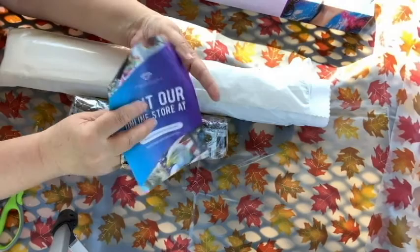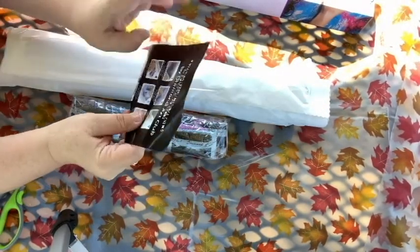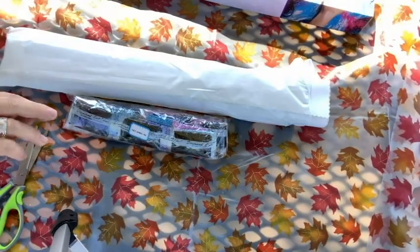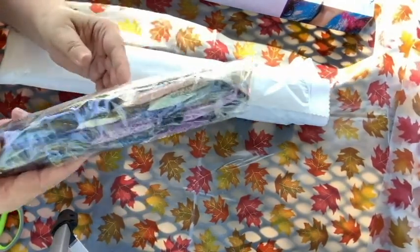Here is the how-to diamond paint sheet, and here are the drills — very pretty.